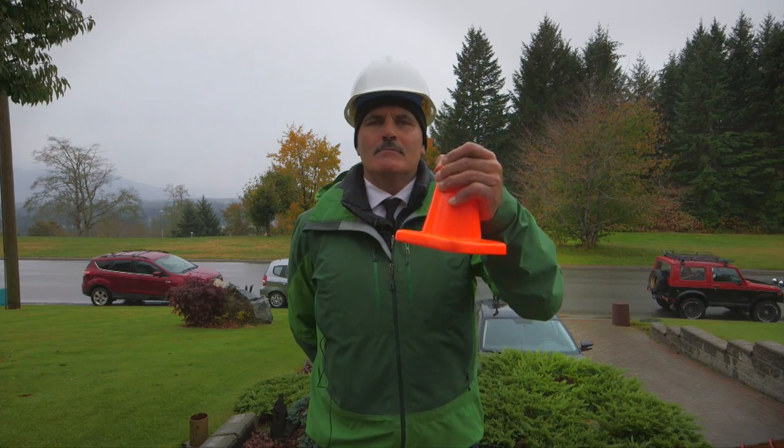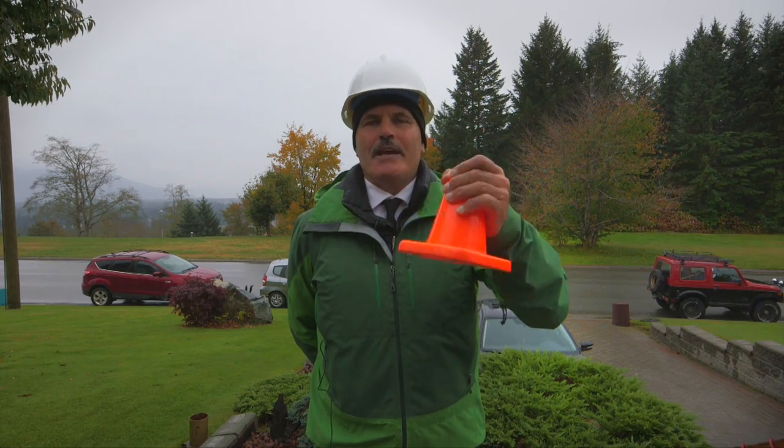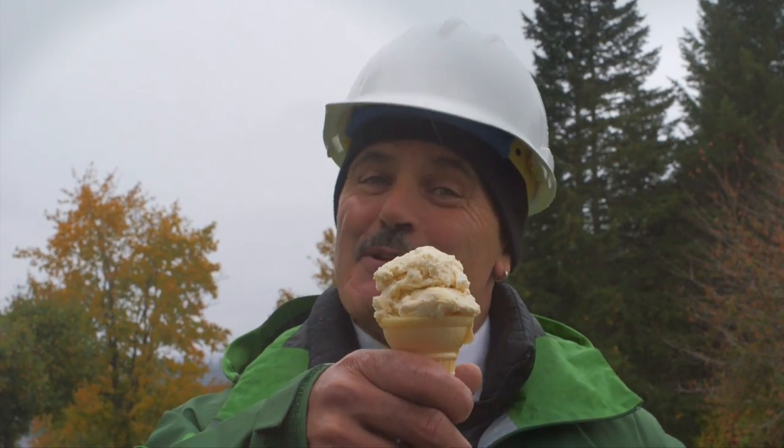So remember, my friends: when you see a cone, slow down and proceed with caution and care, because you never know — I may be handing out ice cream cones.